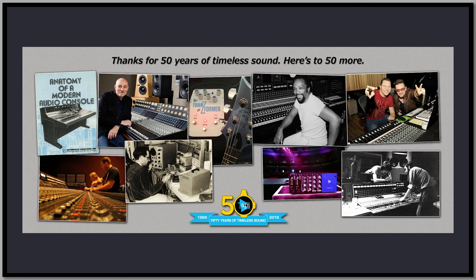Known for their high-quality modular designs and punchy sound, API achieved many firsts in the pro audio world, including the first computer programmable console with automation of EQ, sends, pans, and faders. So we as DAW-based engineers owe a huge debt of gratitude to API.